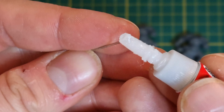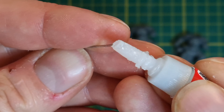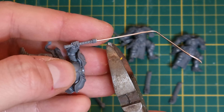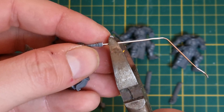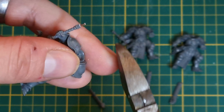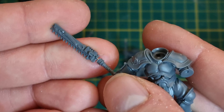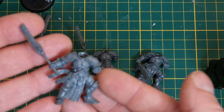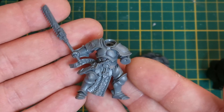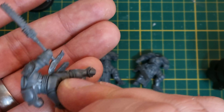Next step is to pin them. I'm using paperclip wire because I'm impatient and it works, so I'm not sorry about it. You want to put a small dab of super glue on one end, then place the wire into the hole of either part. Once it's dried you can trim it back to roughly the depth that you drilled, add some more glue and attach the second part. So that's how I handled the chainswords for my Assault Intercessors.